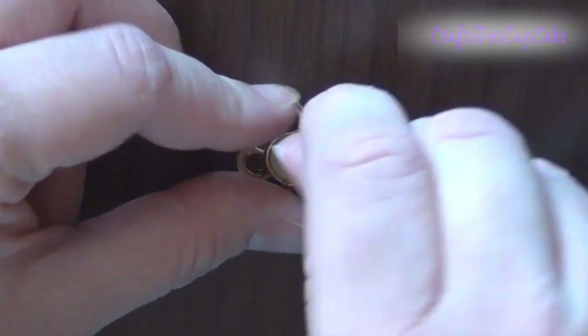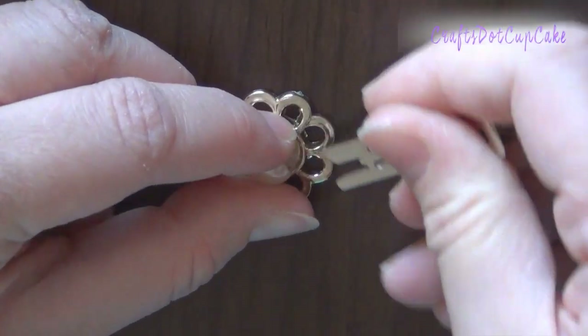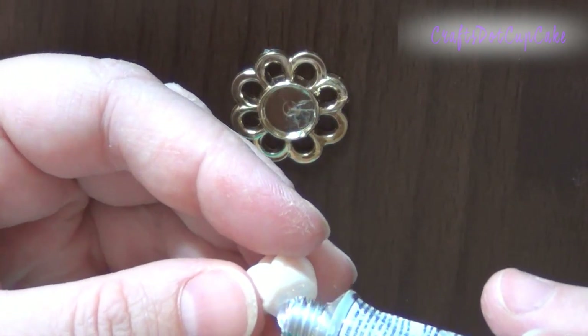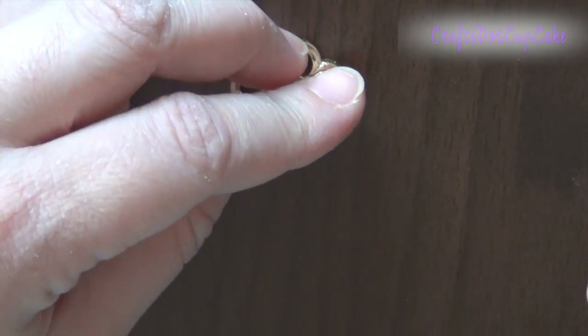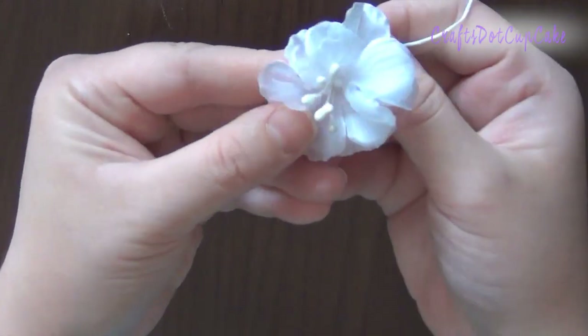First, I used something sharp — I just used the hair clip itself — to remove the pearl from the center of the embellishment. This step is optional; you can keep the pearl as it looks pretty too. Then I adhered the cabochon to the center of the embellishment and allowed it to dry.